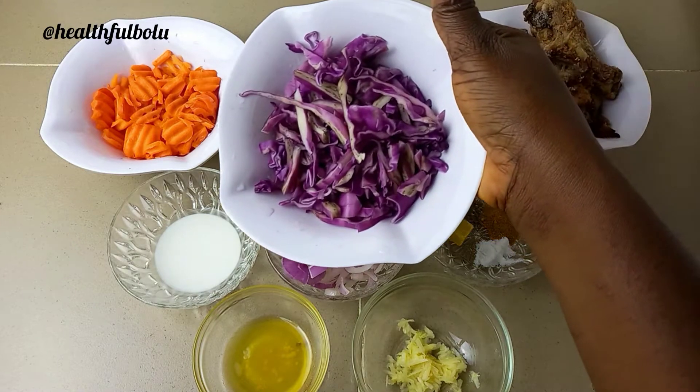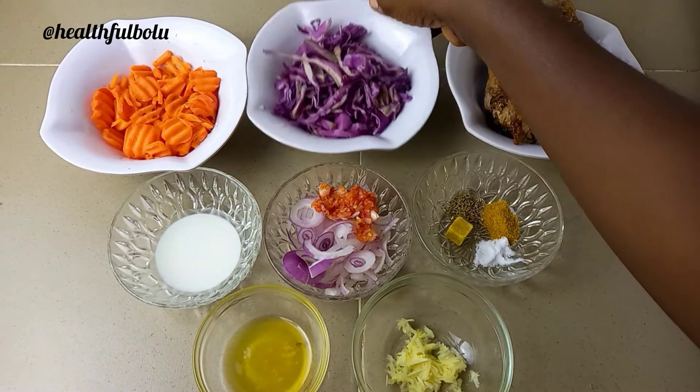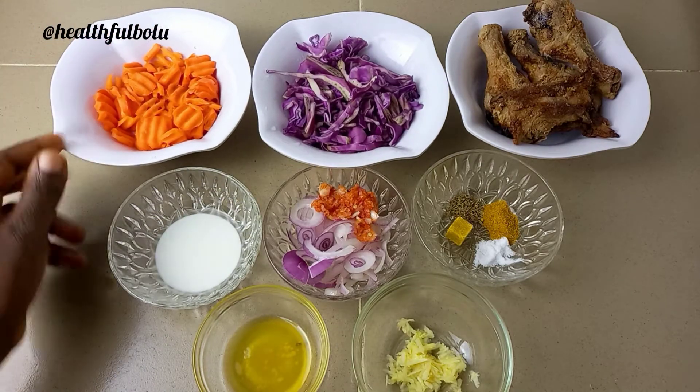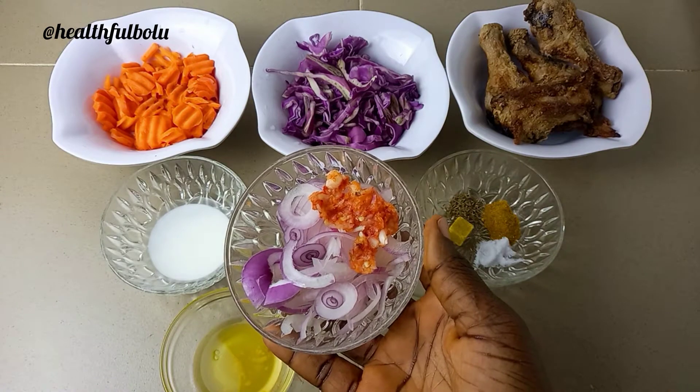I'm also going to be using some purple cabbage, which I've already washed and shredded, and some carrots which have also been properly cleaned and cut into little pieces. I'm going to use some cornstarch which I've mixed with some water.